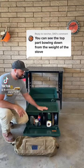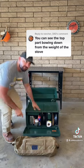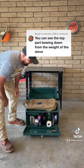Hey, we've had some questions about how much the top surface area the chuck box can hold. We've got a 40-pound sandbag here. You can see the top comfortably supports that much.